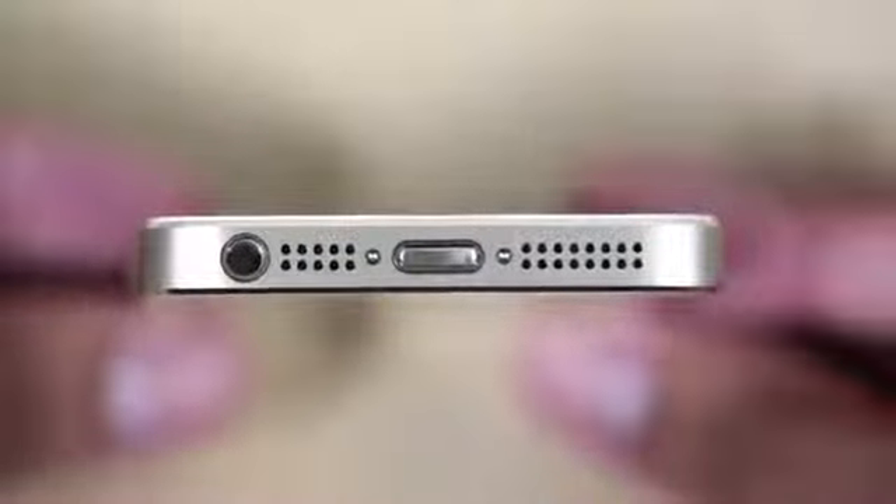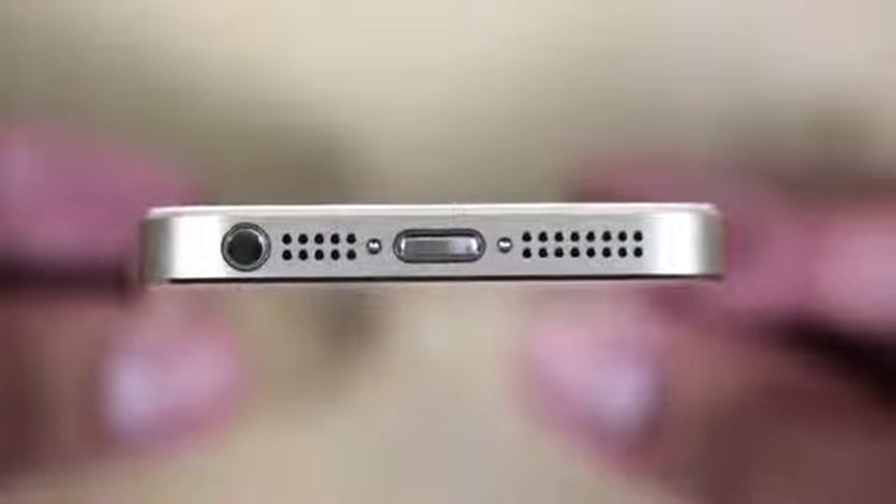The overall design of the iPhone 5S really has not changed much. You can see everything is pretty much in the same spot — where the SIM card is, the volume buttons, and the mute/orientation lock switch are all in the same place. At the top you'll find the power/sleep-wake button, and at the bottom the 3.5mm headphone jack, the speaker, and the Lightning port.